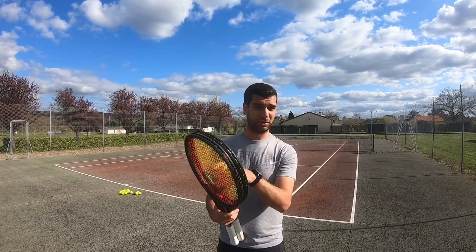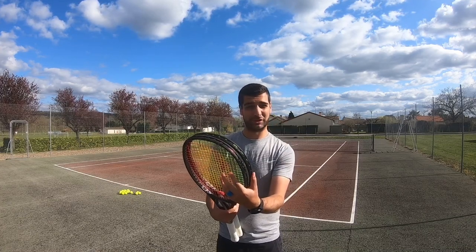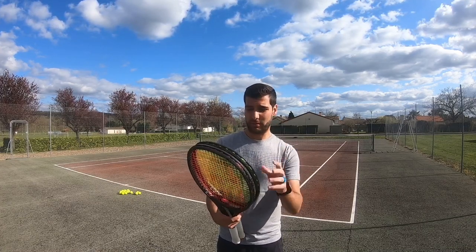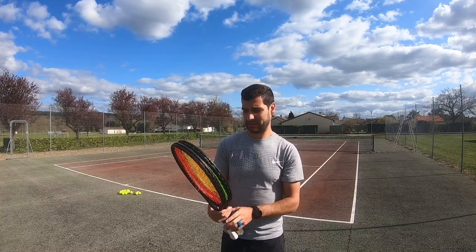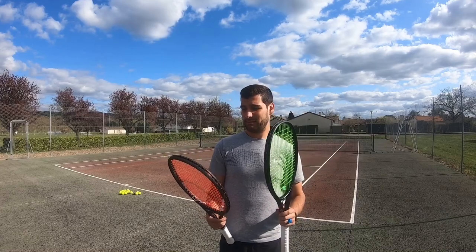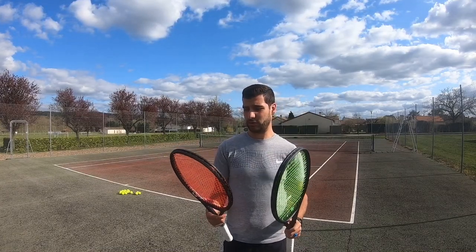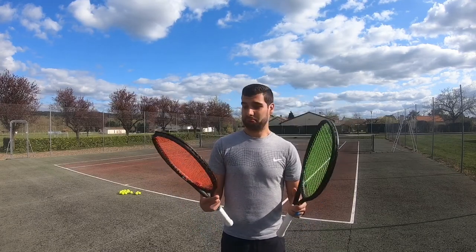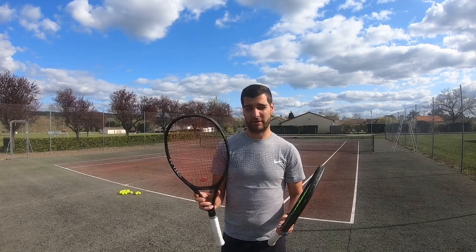People on tour almost all use polyester strings because they would break a multi-filament too fast, and they string their rackets every match, so it makes sense. For me that would just be very expensive, so for now I'm going to stick to the multi-filament. If I ever need it, maybe I'd switch to a hybrid with polyester on the mains and multi-filament on the crosses — but that's only if my game starts improving drastically and I start breaking strings very often.